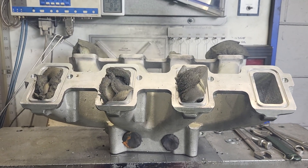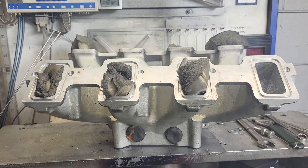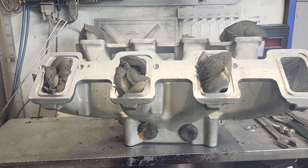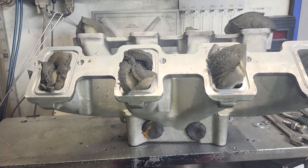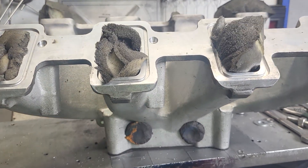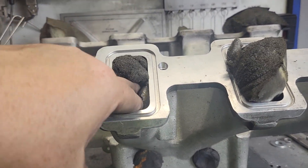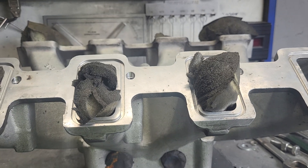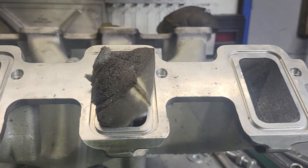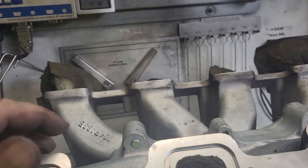We're finishing up the LS3 Holley split intake that hopefully Eric Weingartner will do some dyno work with. The way I do it is I bolt it directly to the bench and stuff the runners with an old foam pillow, leaving one open. This is actually one of the lowest flowing runners, so let's take a look.